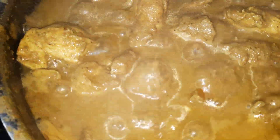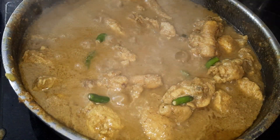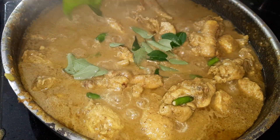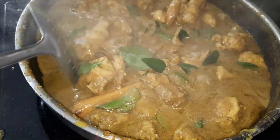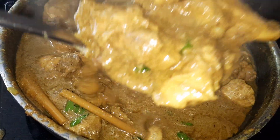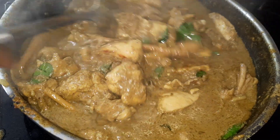Wow, it looks wonderful. It's almost done. We're finished — I tried it and it is so delicious. Try this recipe at home, and please don't forget to subscribe, comment, and like. I will see you guys in the next video. Green chili chicken in coconut milk. Thank you.